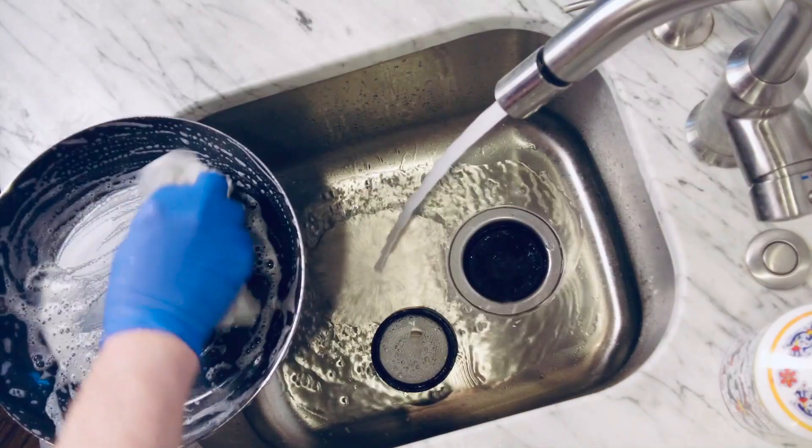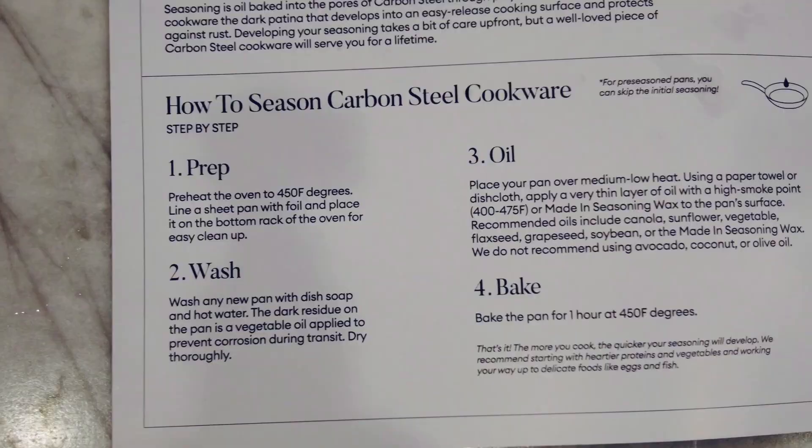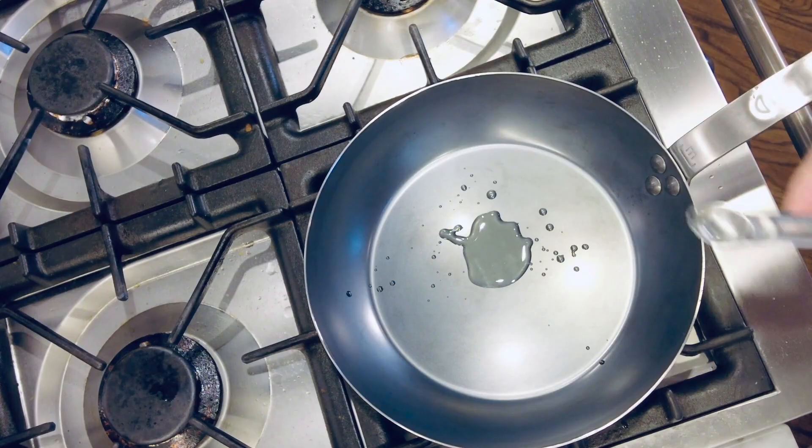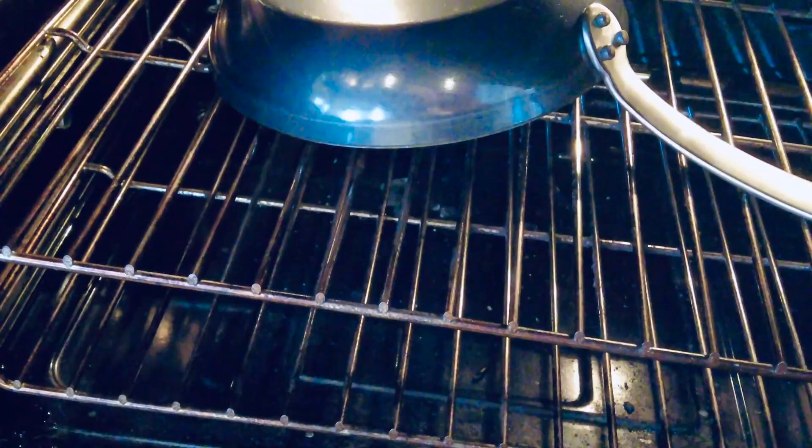It still needs an initial cleaning and seasoning. I'm washing it here with dish soap and hot water, then heating it on the stovetop, wiping it really well with oil, wiping it until it looks dry, and baking it in a 450-degree oven for an hour, letting it cool. Now we're ready to do some cooking.